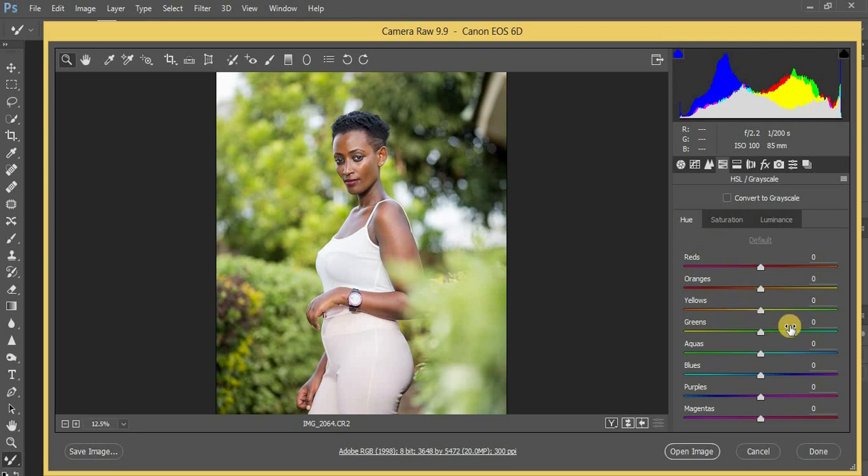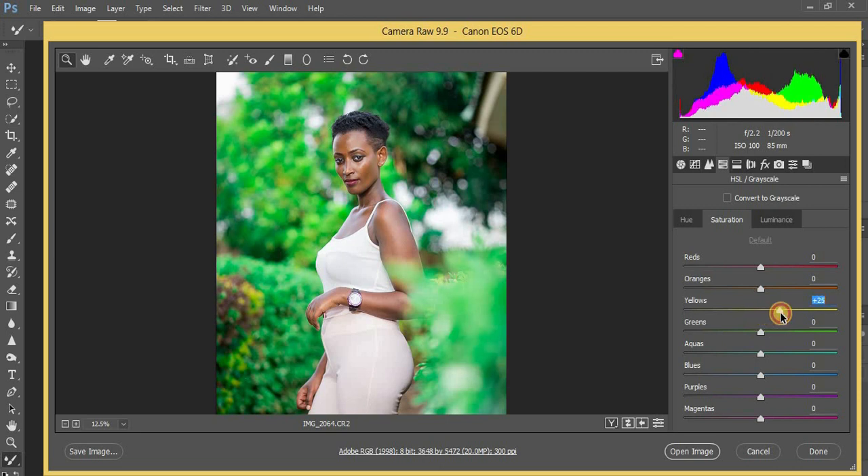I'm going to start with my greens in the hue panel and pull them all the way to 100 to add this bluish kind of feel to the greens. Then I'm going to come to my yellows and put it at around 8. Moving to saturation, I'll pull my yellows to around 28 because I want more of the yellows in this image. Then I'm going to reduce my greens because they are too saturated — pulling to around negative 65.